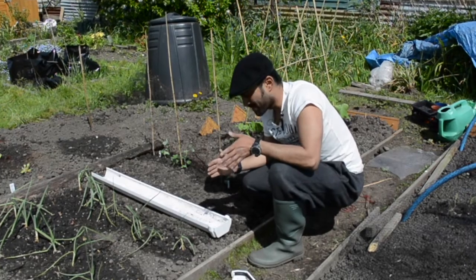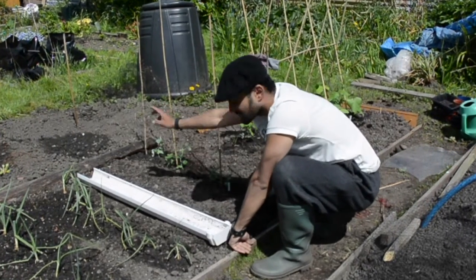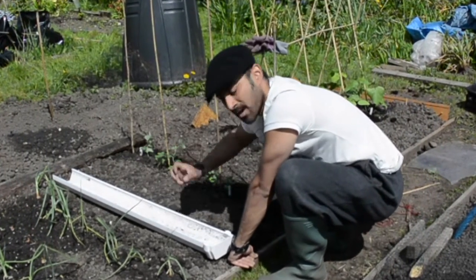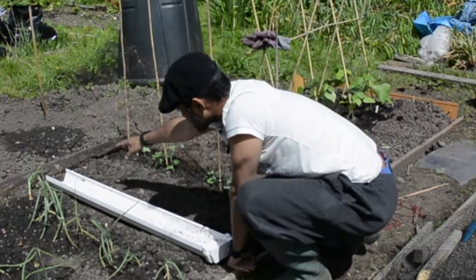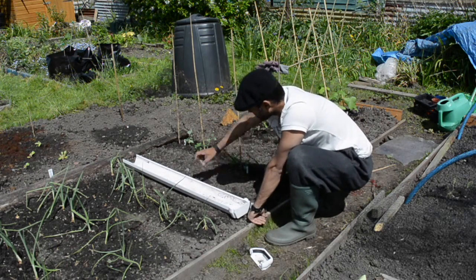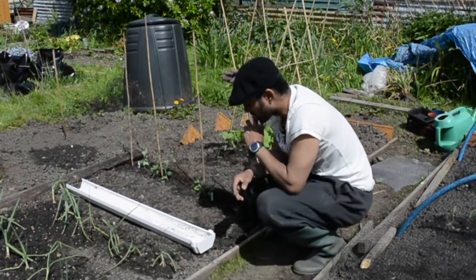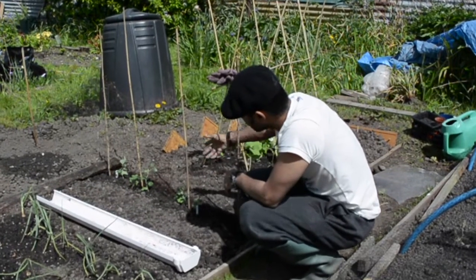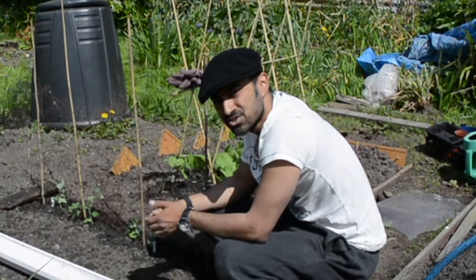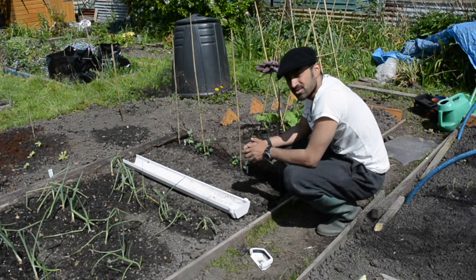Top tip: when you make a bed, make the bed so that from this side you can reach the middle and from that side you can reach the middle as well. That way you can weed and pick without stretching too far. So with regards to peas, they'll hopefully grow up and we'll get some delicious peas. I will keep you updated on where the peas are.